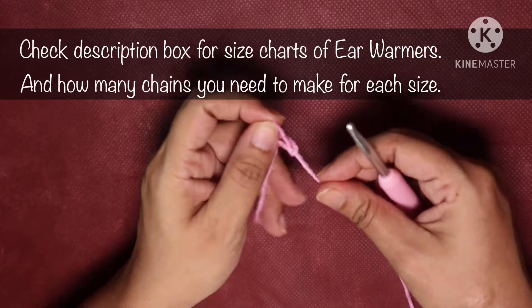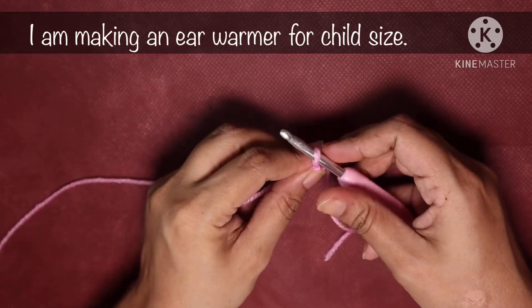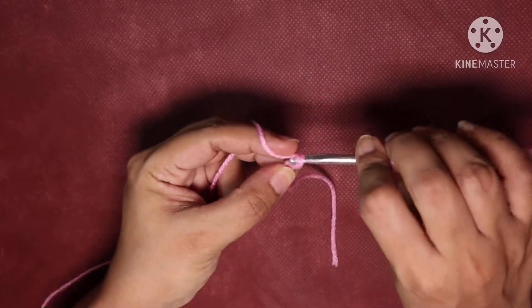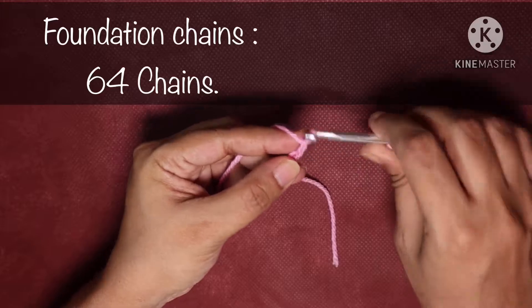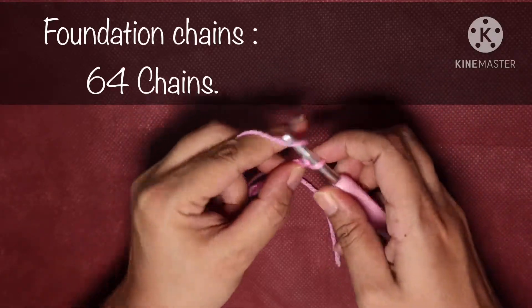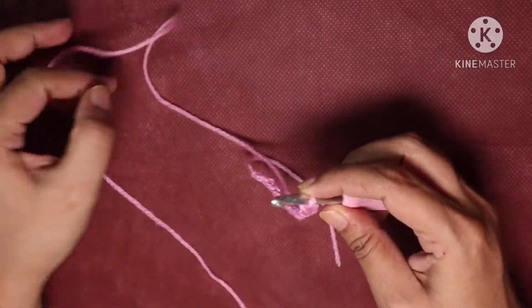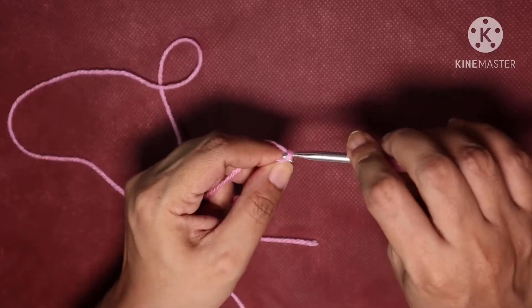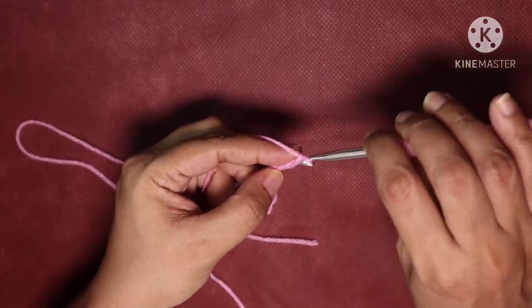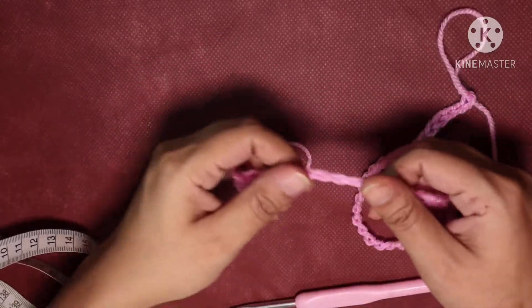Start by making a slipknot, then we are going to do 64 chains. Yarn around the hook and pull up a loop — do this 64 times. For this pattern you need to make an even number of chains which can be divided by two. The ear warmer we are making is toddler size — the circumference will be 18 inches and the width will be 4.5 inches.